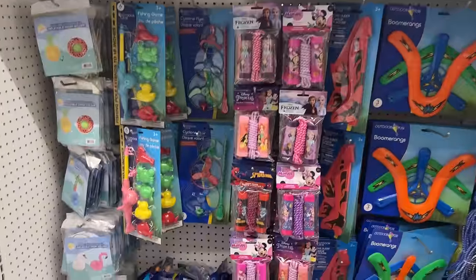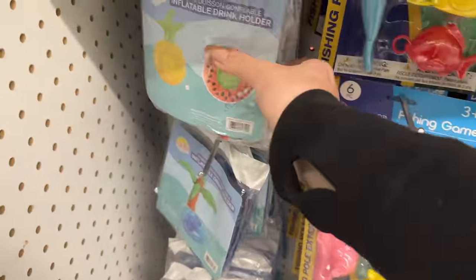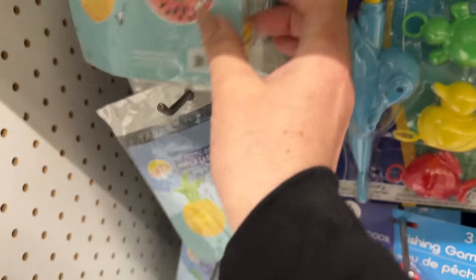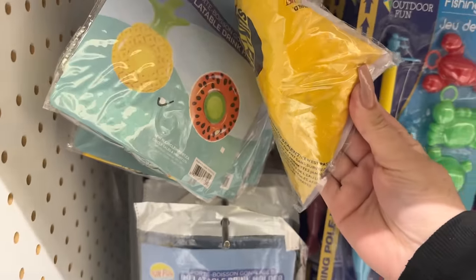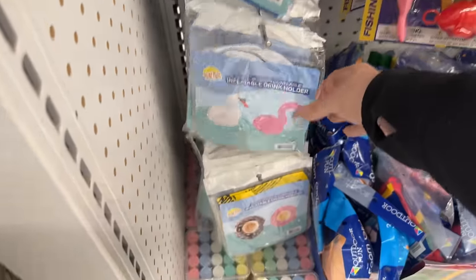Dollar Tree does have some spring and summer items. There's a fishing game — I thought these were those little things that sunk to the bottom of the pool, but they have these little floaters. Aren't they the cutest for their cup holders? I'm not sure if they work, but they are fun, even as just a decorative piece for a kiddo.